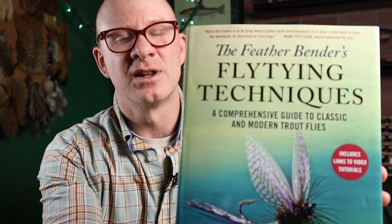Hey everybody, welcome back. I'm Matt. Thanks for stopping by the channel. I've got another book review for you today. This one is The Featherbender's Fly Tying Techniques by Barry Ord Clark.